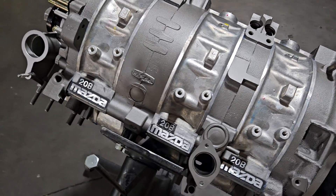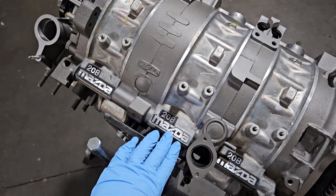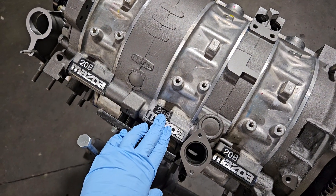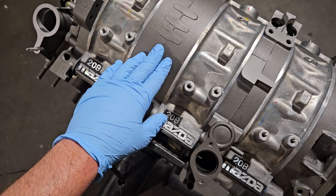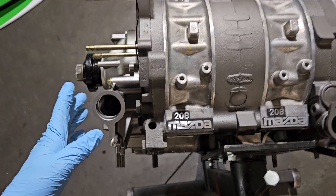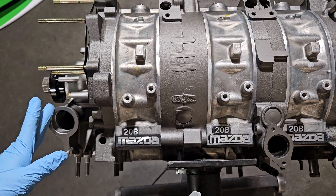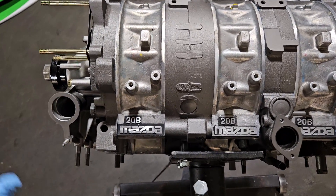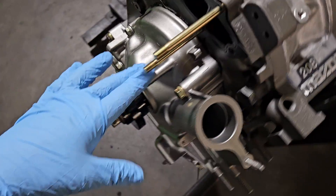If you've watched some of the previous videos, we talked about some of these components — we did a comparison of 13B versus 20B rotor housings, and we talked about internals like the rotors. The 20B, produced in the 1990 to 1995 window, has some of the characteristics of the late-model Turbo 2, which would be the Series 5 Turbo 2.